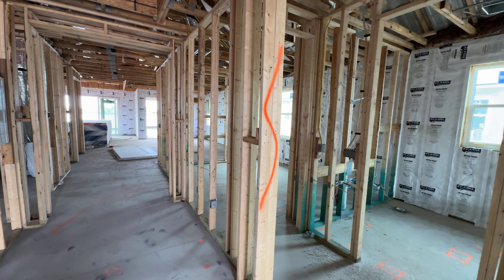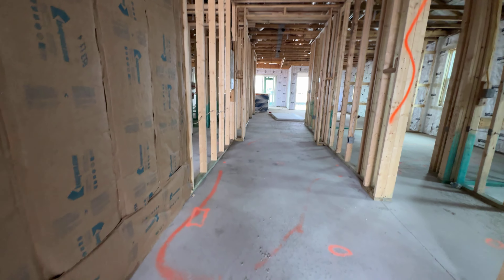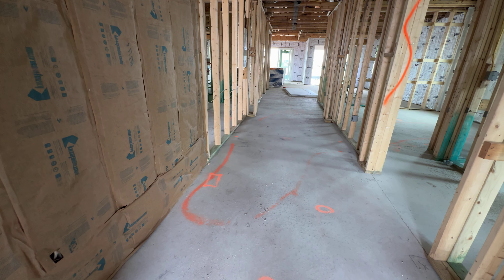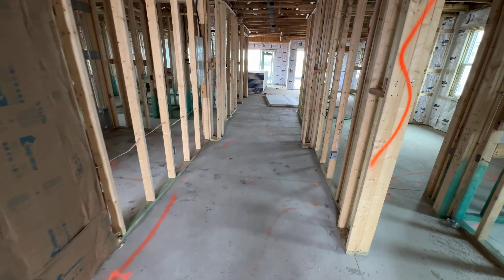This construction manager is really good. He's done a great job. As you can see, even on the floor he's marked all the highs and lows, so when they do the floors they can float it to make sure that everything is level.